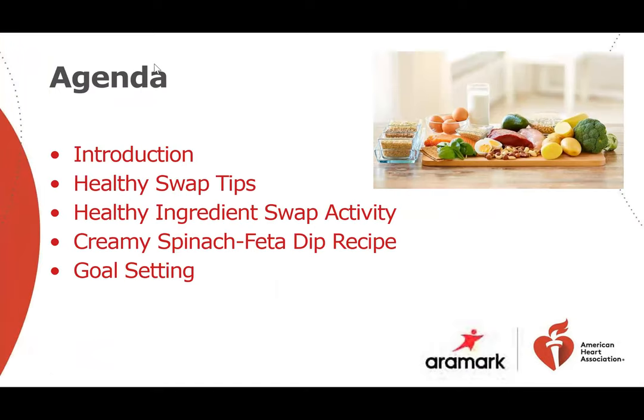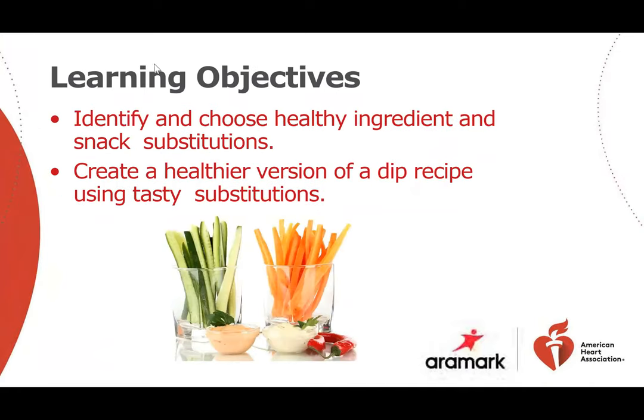Our agenda for today is the introduction, healthy swap tips, healthy ingredients, swap activity, creamy spinach feta dip recipe, and goal setting. Our learning objectives are to identify and choose healthy ingredients and snack substitutions, and to create a healthier version of a dip recipe using tasty substitutions.